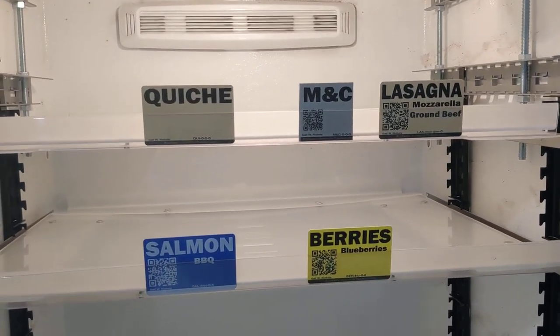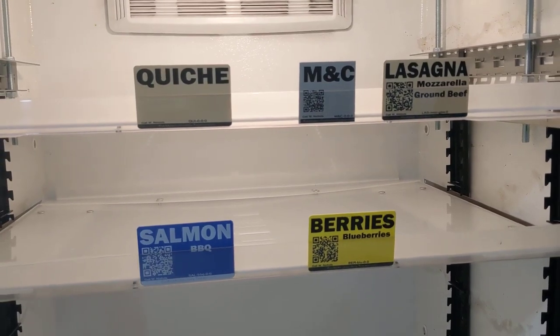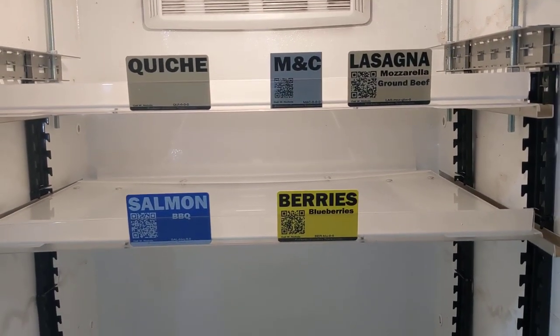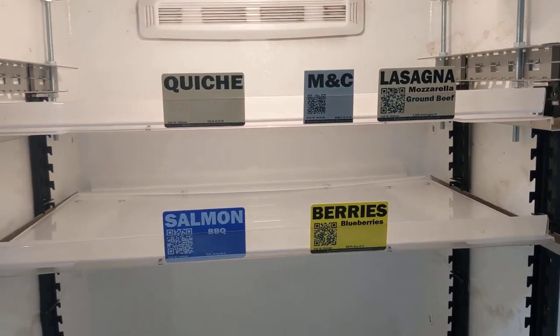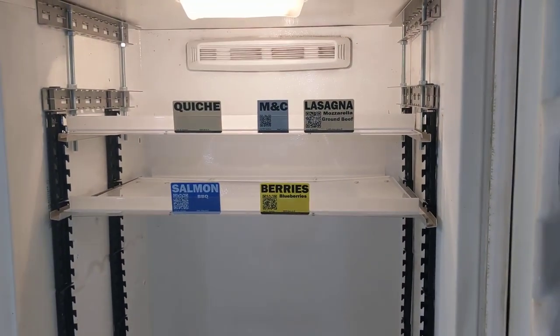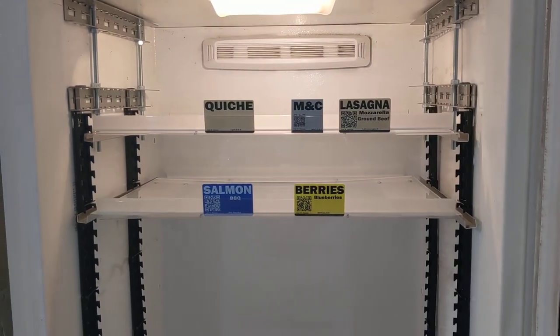You can actually take these cards and stick them inside a bag of whatever you're choosing to freeze. This way, perhaps months later, you'll remember what it is you froze. So we want to show you how you can keep your Fantastic Freezer nice and organized.